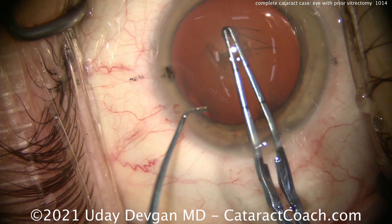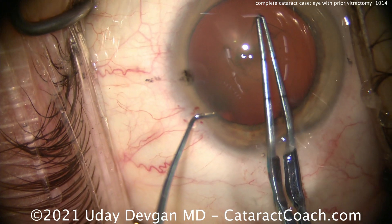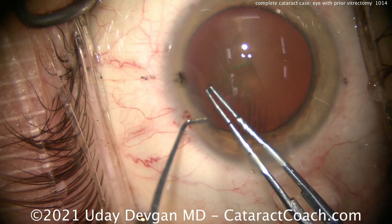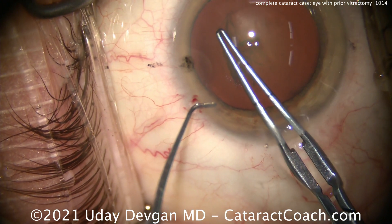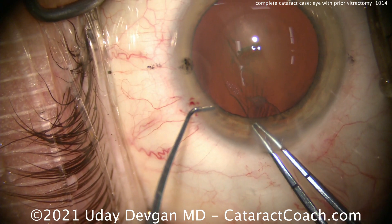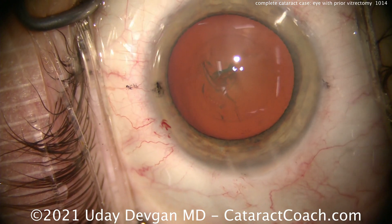Let's talk about some lens calculations here. When we do the lens calculation in this eye, remember, there's no anterior hyaloid face. The full vitrectomy has been done, and so the IOL may sit slightly deeper in the eye. The effective lens position may be more posterior. So it would probably behoove you to add about a half diopter to what you think the ideal lens power is. There's that rex — this looks pretty darn good.